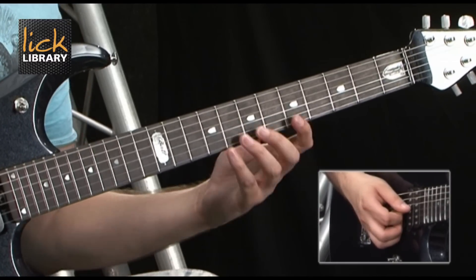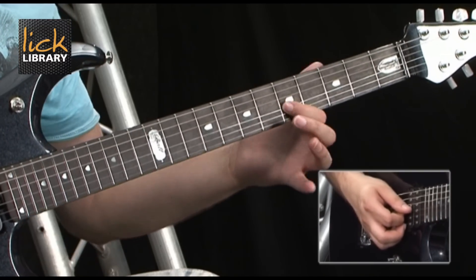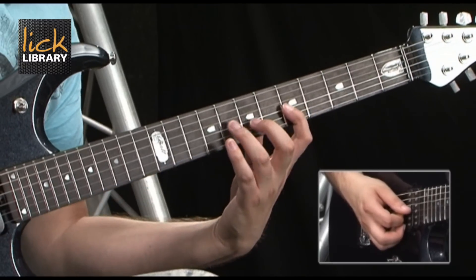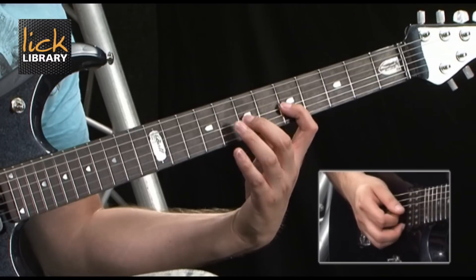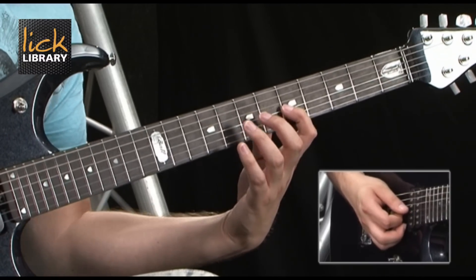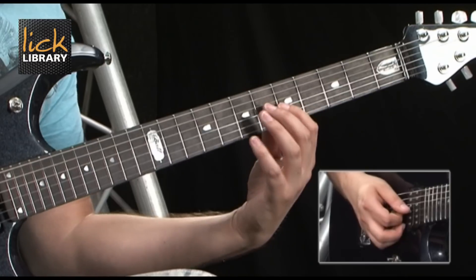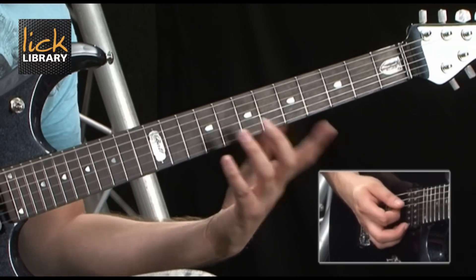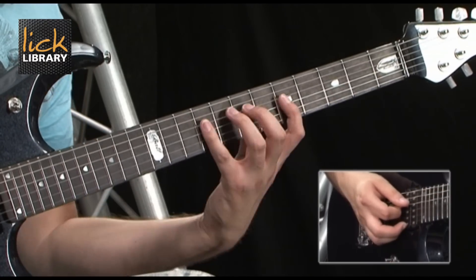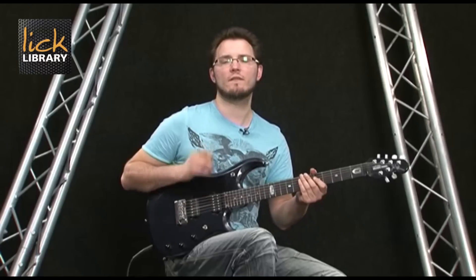There are other patterns you could use. Why not use a pedal tone on the 5th fret of the G string and bring those other chromatic notes in one at a time? That's 5, hammer on to 7, pull off back to 5, hammer on to 8, pull off back to 5, hammer on to 9, pull off back to 5. You could then ascend through the D string and use the new pattern on the G string — a very cool sound. It's just getting creative with how you use these chromatic notes.